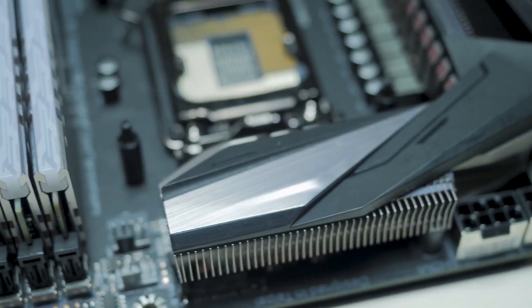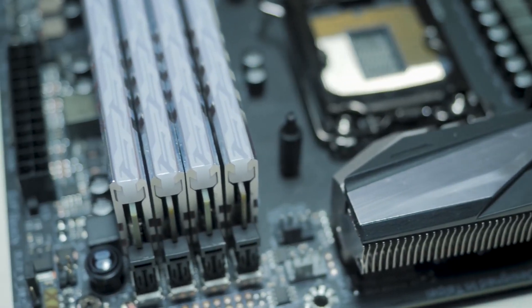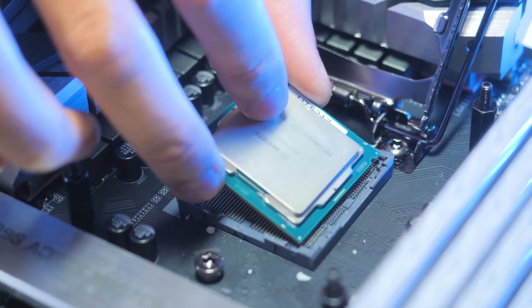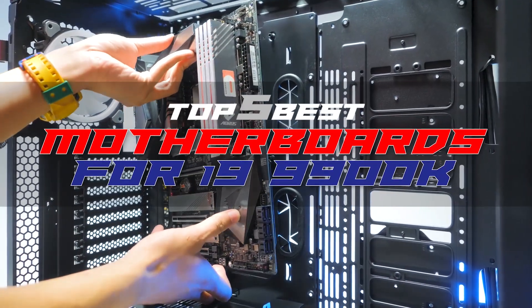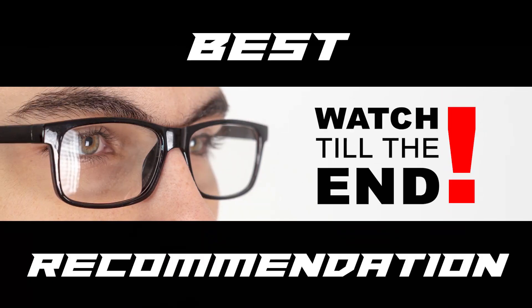With this amazing new processor, you need a motherboard that can handle its processing power. Intel has released a range of new boards with a new chipset called the Z390. There are a number of options on the market, which makes it difficult to choose the best one. In this video, we compiled a list of the top five best motherboards for the i9-9900K on the market today. Be sure to watch till the end for our best recommendation.